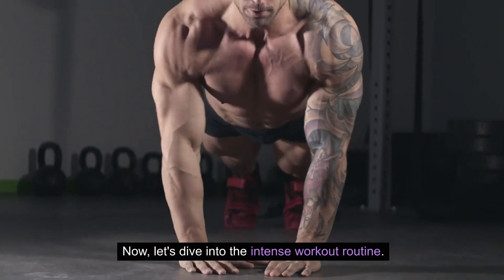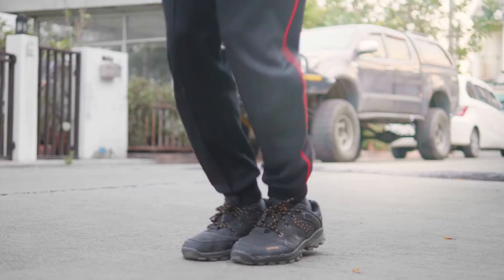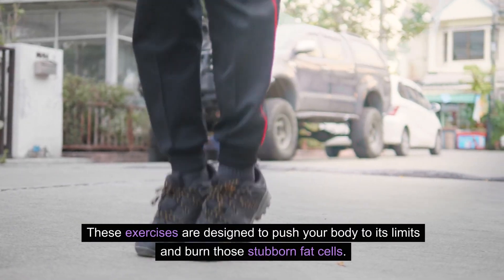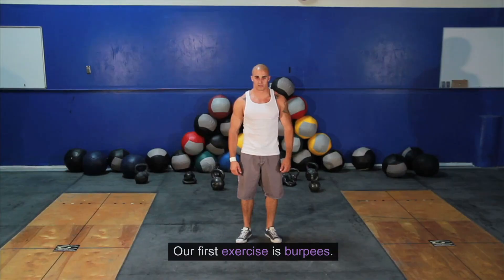Now let's dive into the Intense Workout Routine. This routine consists of high-intensity interval training exercises designed to push your body to its limits and burn those stubborn fat cells. Our first exercise is burpees.